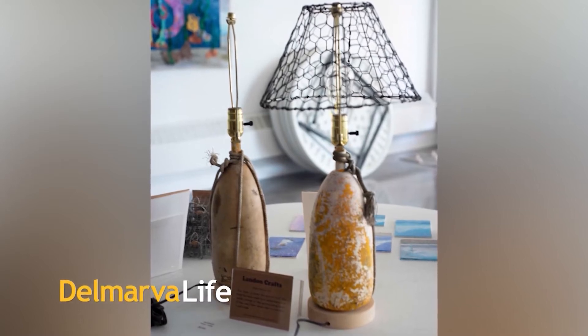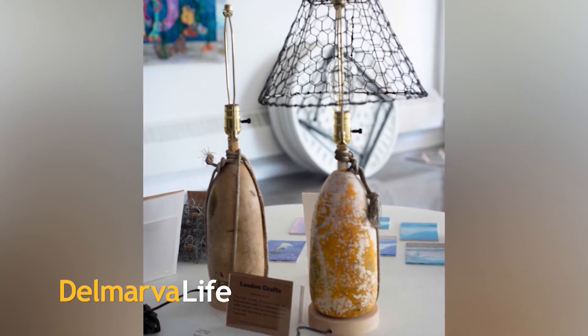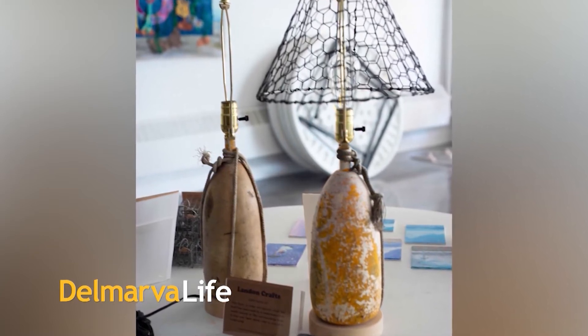Take a look at this — tell me this is not one of the coolest lamps you have ever seen. This is a one-of-a-kind masterpiece, and the artist behind it joins us this afternoon. This is Pastor Everett Landon of Smith Island. Pastor, how are you? I'm doing great, Jimmy, thanks. How are you?